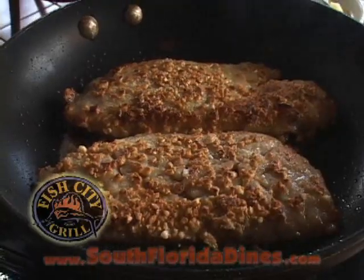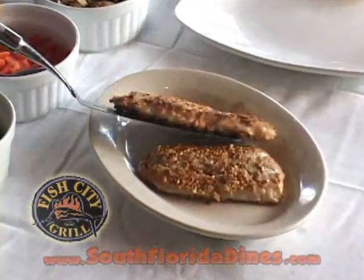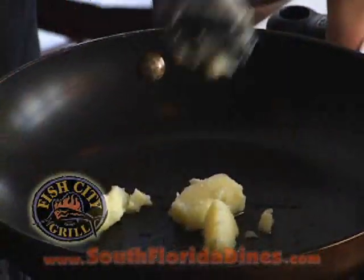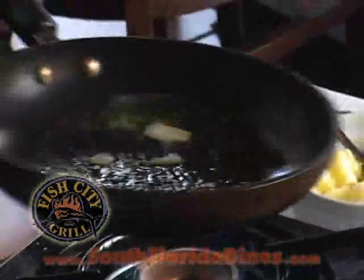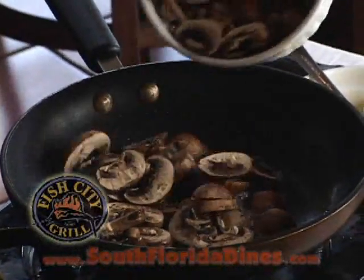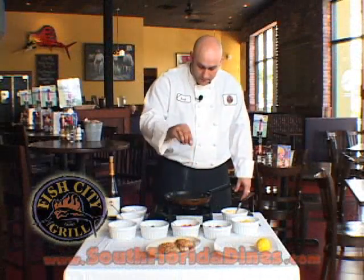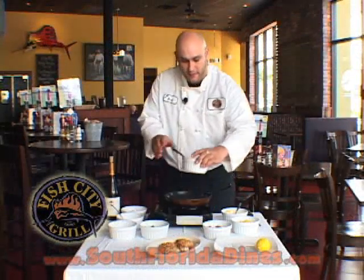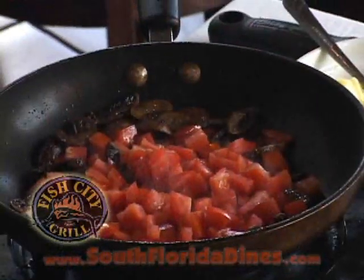Now that our fish is golden brown and delicious, we're going to set it off to the side so we can begin our tomato mushroom compote. We'll begin again with some more butter right into the pan and allow that to melt down. We're going to add the cremini mushrooms in and allow them to sauté until they get nice and brown. Season them up with a little bit of salt and pepper, then add in our tomatoes — these have been diced, peeled, and seeded — and allow these to gently cook down.